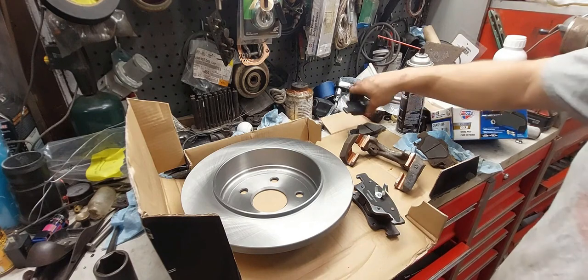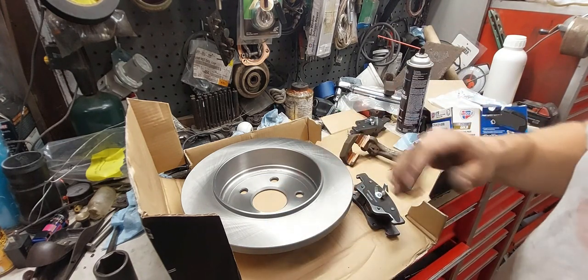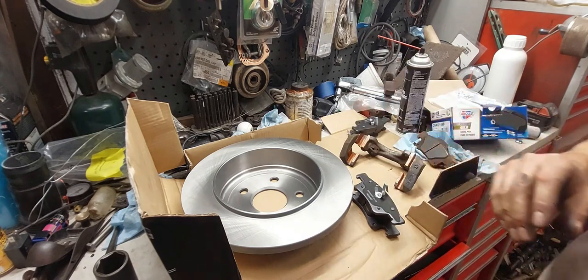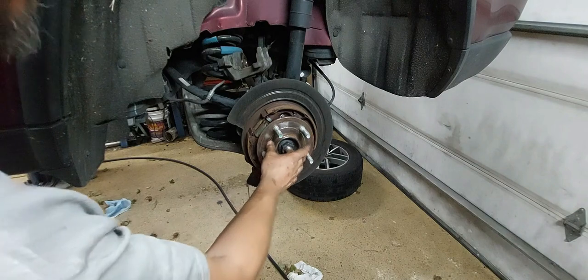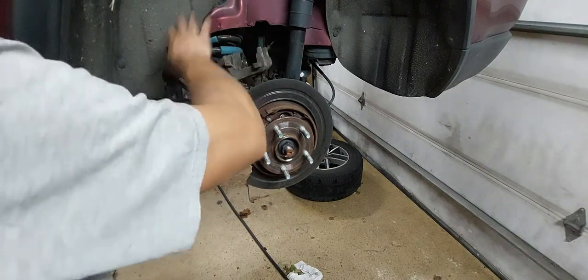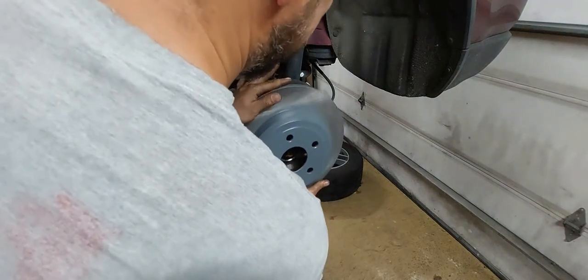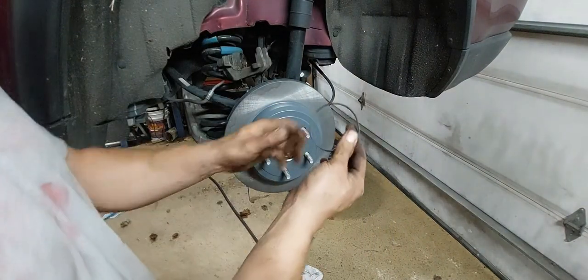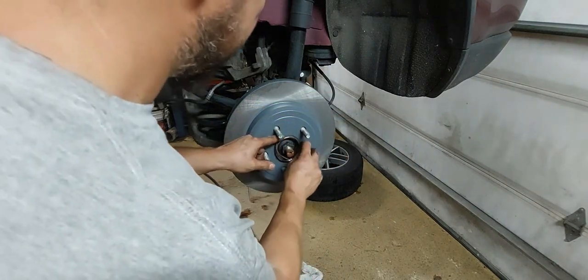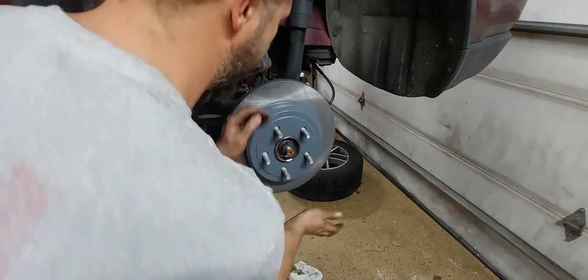Now that I have my driver's side pads and rotor all cleaned up, we're going to reinstall everything in the reverse order we took it off. First, the new rotor goes on, followed by the caliper bracket, pads, and then the caliper. As you can see, I've got my hub all cleaned up — you don't have to go crazy, it's really just the area where the rotor sits against the hub. There's no special way the rotor needs to go on, just make sure it is all the way on. You might have some issues because of the e-brake drum. From there, reinstall the O-ring — it just sits in that groove. Get that on there, make sure it's in the groove, and that the rotor is on all the way.